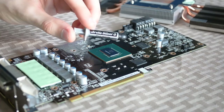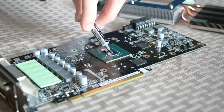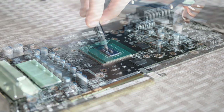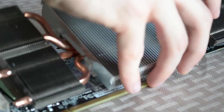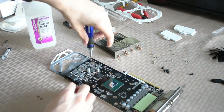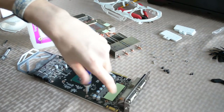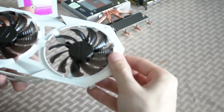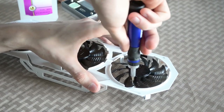Take your third party thermal compound — in my case Arctic Silver 5, you can never go wrong with Arctic Silver 5 — and apply a copious amount over the die. Don't absolutely drown the chip with grease, but be sure that the entire die is ultimately covered with the compound. You can verify this by placing the heatsink over the GPU and allowing the compound to spread itself over the die. If it ends up completely covered, then you've applied enough.